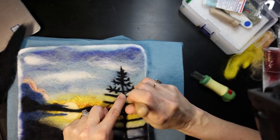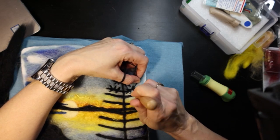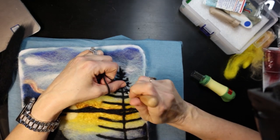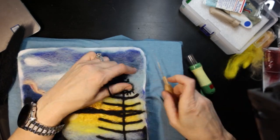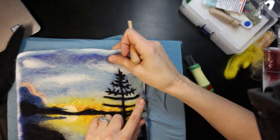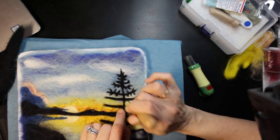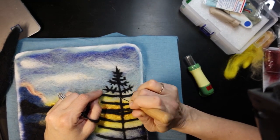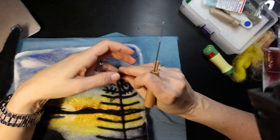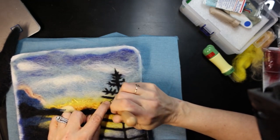Here I'm starting to put in the little tiny branches, which takes a little bit of time. I have to keep lifting the piece to keep it from sticking, because it was really sticking into the backing and I was having to do a lot of yanking. I think because where these lines are so small I'm poking in a lot in one very small area, so it tends to interlock a lot.